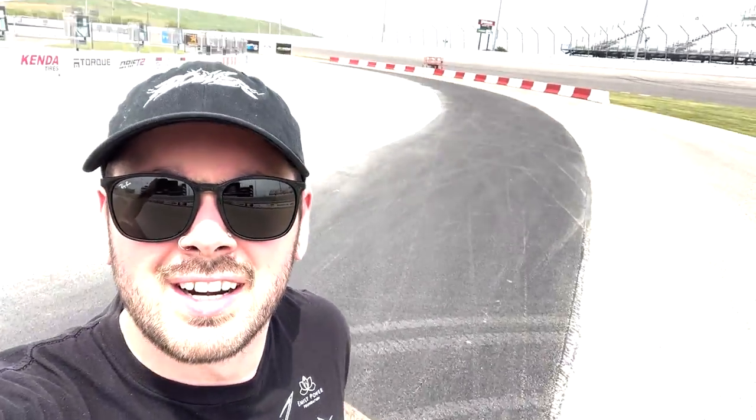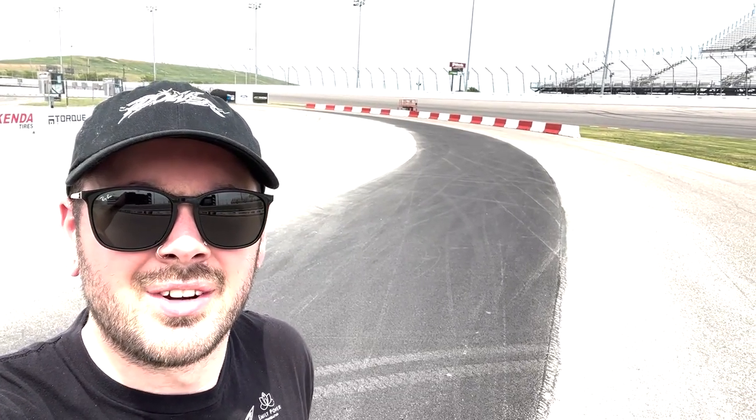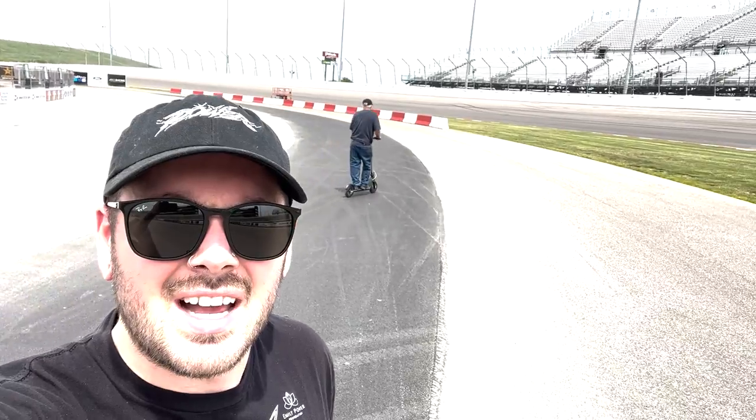Me and Scott are down at the track going to check out the new pavement they added, to see if we need to make any changes to the car or how we need to drive. Taking a look at the track and it is crazy different compared to last year — they pushed the track over onto this brand new black pavement.